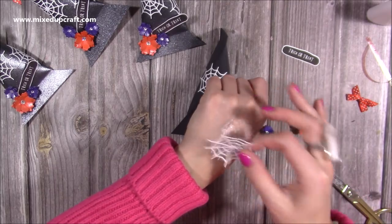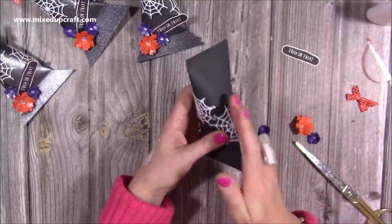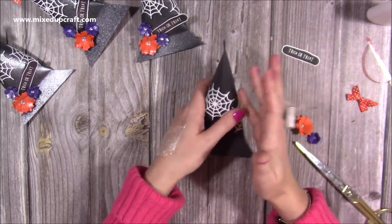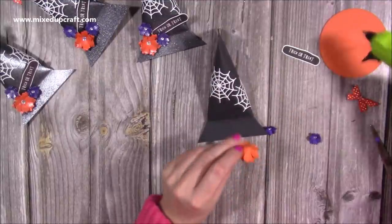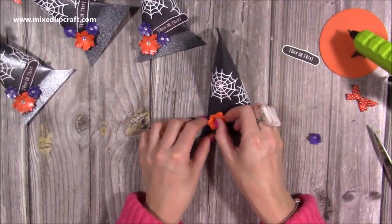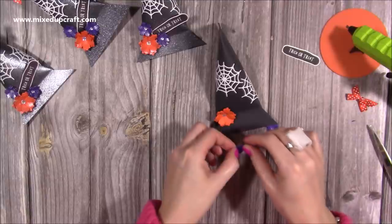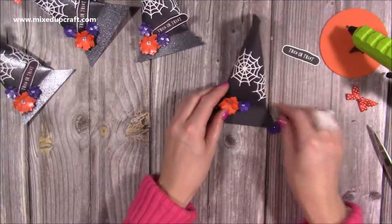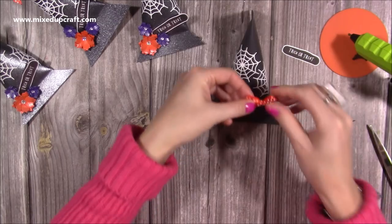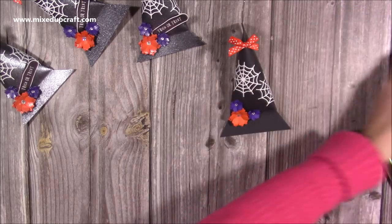Just get enough glue covering that piece and then this one is going to kind of overlap. You could cover the whole thing with spider's webs — it'd look really cool. Now I'm going to start sticking down my flowers, just the same as all the rest. I've got one just there and these are flowers from Bright Rosa, and I've popped a little rhinestone in the middle. Finish with a bow on the top — completely optional but I thought it'd make them look a little bit pretty and less scary.